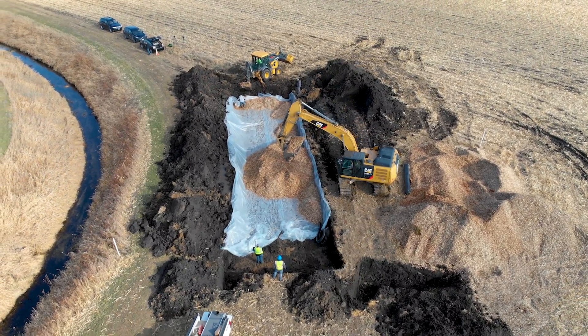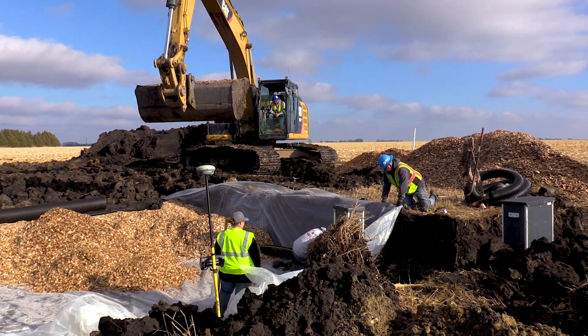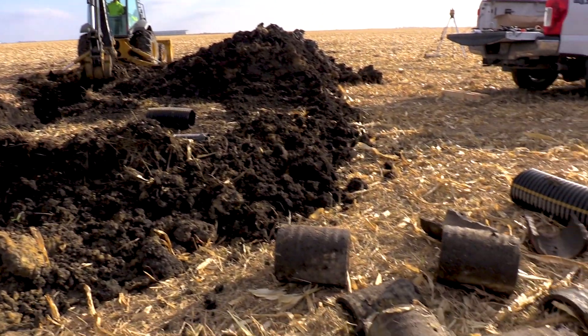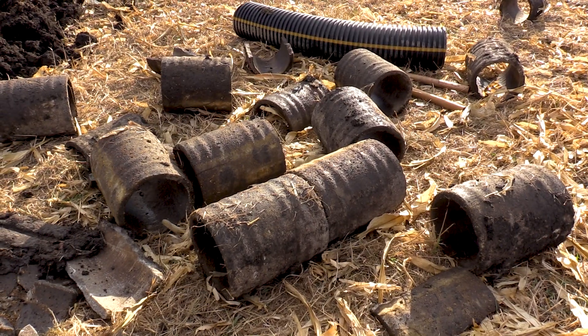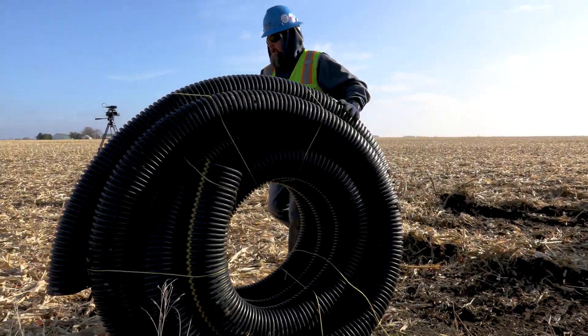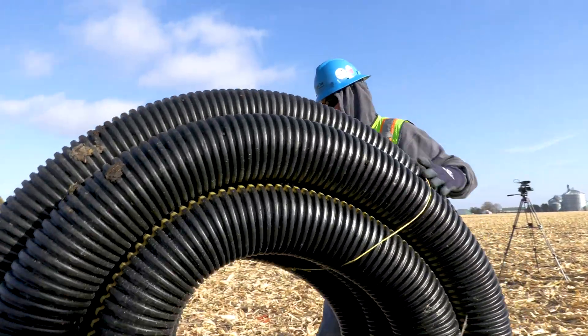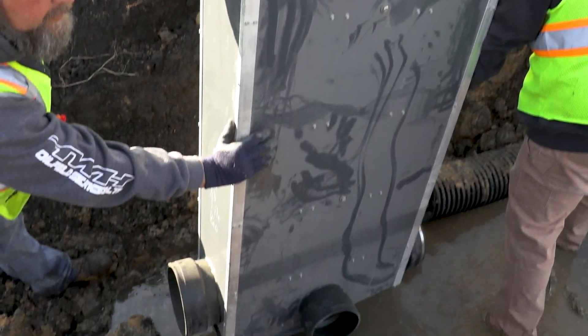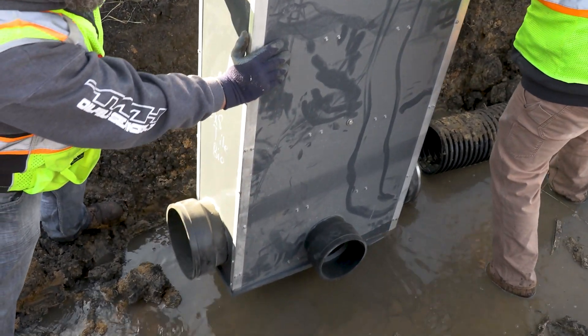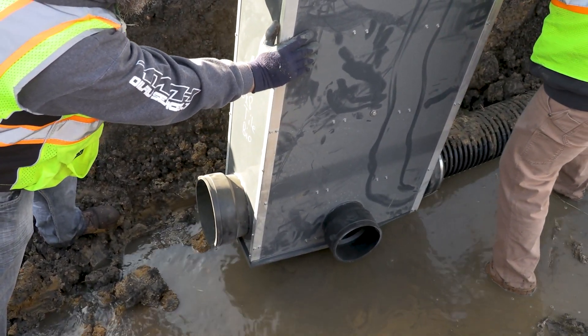This field has old concrete tile — you can see it behind us here. It's about one-and-a-half-foot pieces, eight-inch diameter tile. We just replaced that older tile with non-perforated high-density polyethylene pipe, which is standard in the industry these days. And then we install a water control structure in line with that tile outlet. We've got a water control structure, we hook up that pipe to it, and then we push that water through the pipe into the wood chips.